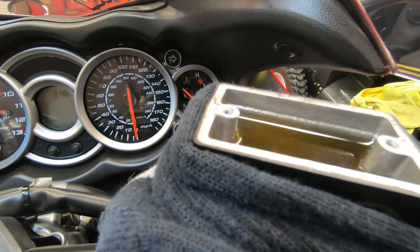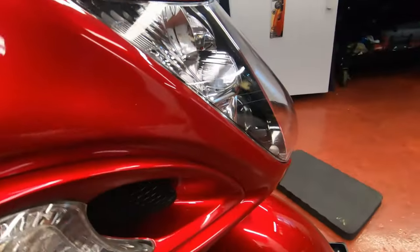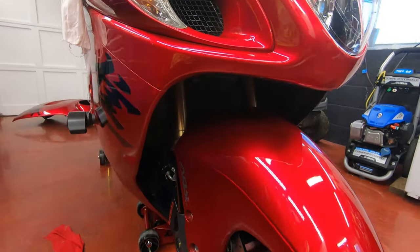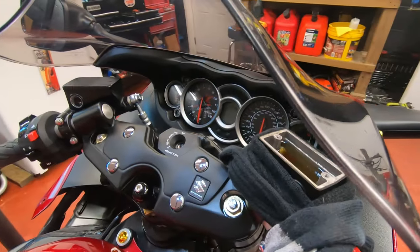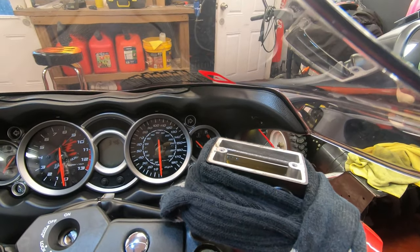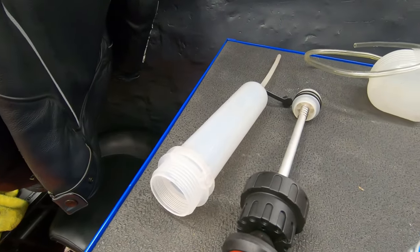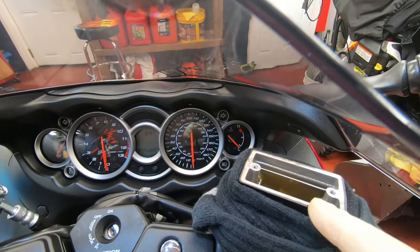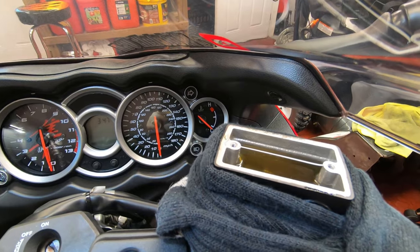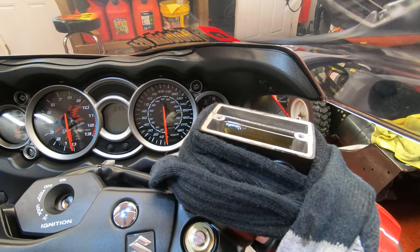Take note of the fluid level before you start. I'm going to keep it around the same spot, because my brake pads are about halfway worn. If I fill it to the maximum and then later change the brake pads, the fluid level will go all the way up and might spill out. So if you need to do pads, do the pads first and then do the brake fluid. You can use a syringe to suck out most of the dirty fluid to get a head start with clean fluid, though it can drip a bit.